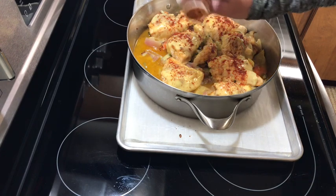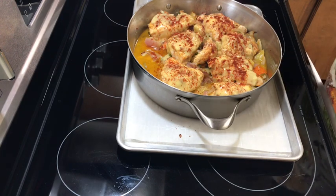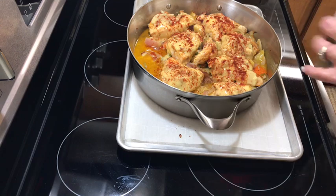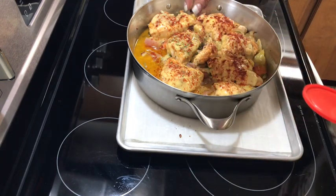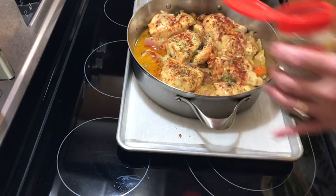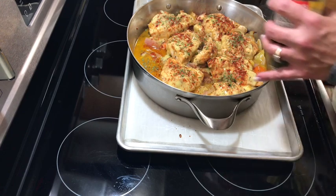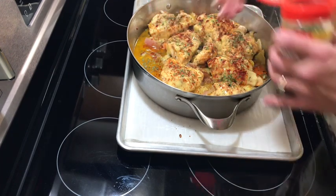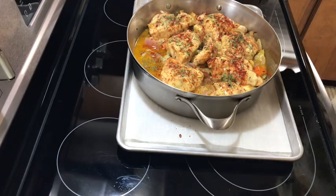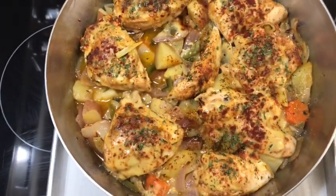I have parsley outside but I'm too lazy to go get it since it's dark already, so we're going to add just a little bit of dried parsley for color. In my seasoning mix I did add a little thyme — I just love the flavor of thyme with chicken stock, chicken, and vegetables. I'm going to put it in the oven for probably only about 10 more minutes and then we'll be ready to taste.